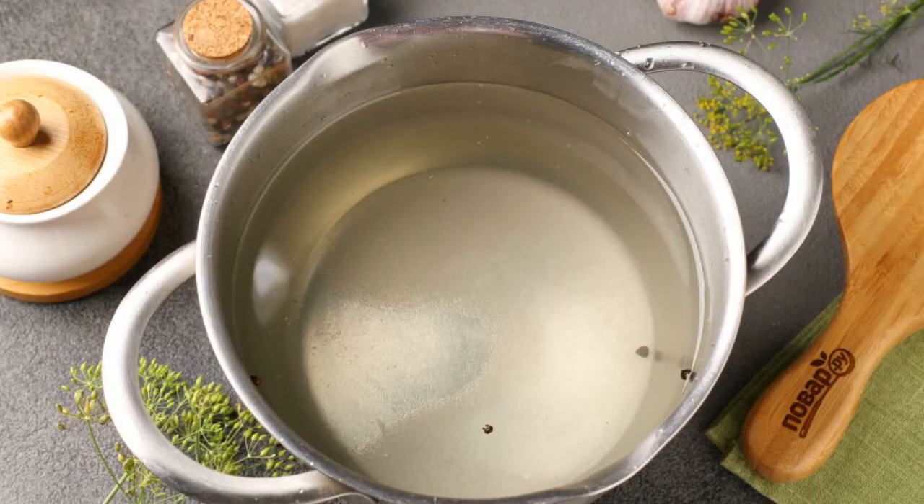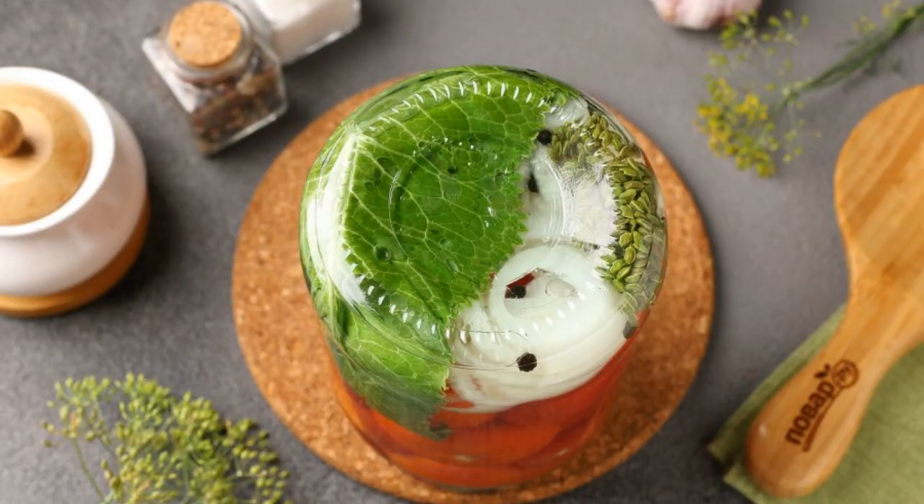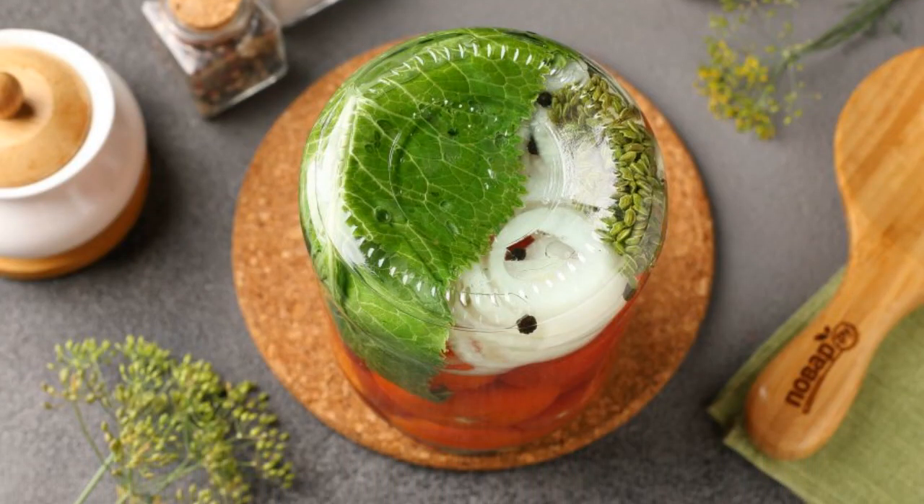Drain the water from the jar into a saucepan. Add salt, sugar, and bring to a boil. Add the vinegar and pour the boiling marinade back into the jars.